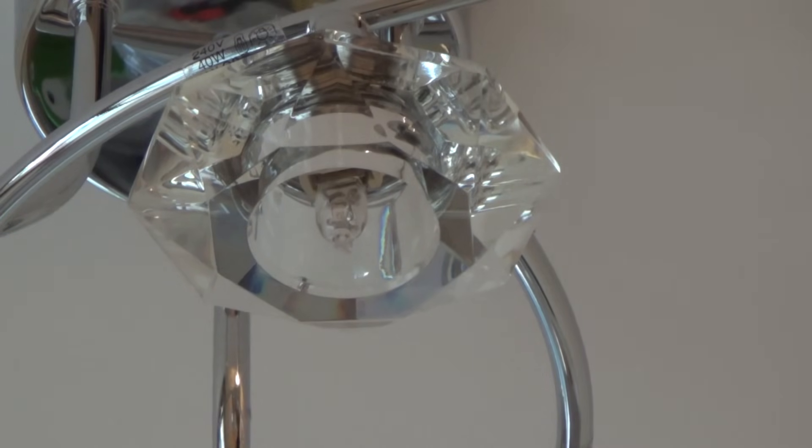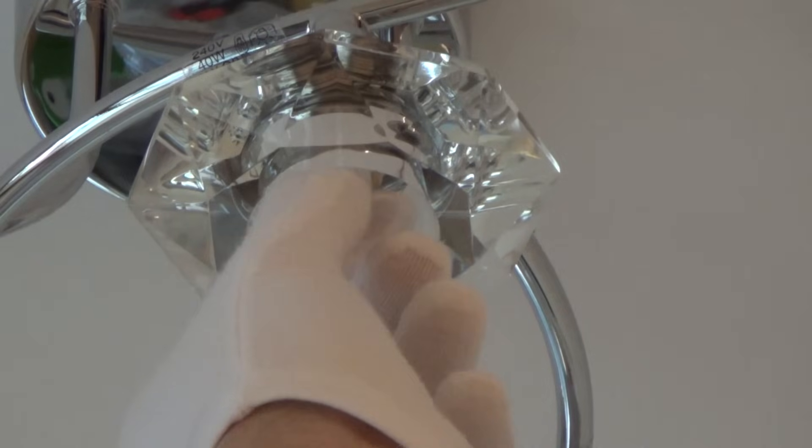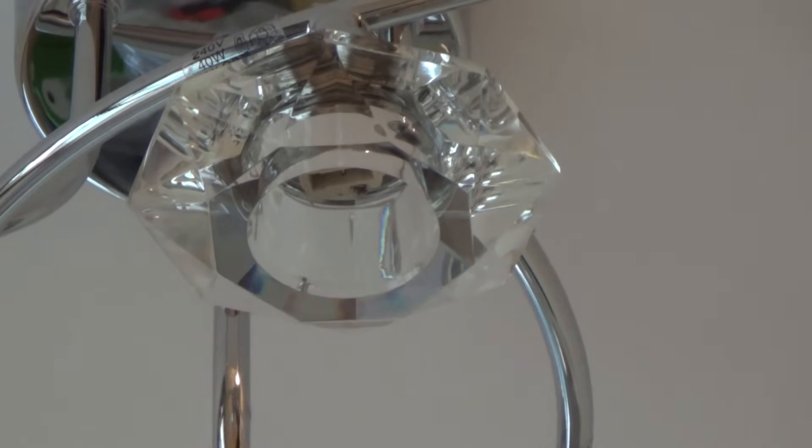Just gently hold it, and obviously make sure that the lights are off. If you're unsure whether the lights are off or on — if they're all blown — turn it off at the fuse board. Don't take any chances, and make sure your hands are dry if you're doing it with bare hands, or make sure your gloves are dry. You're working with electricity here, so don't do anything stupid. Just nice and gently pull it down, and that's it.